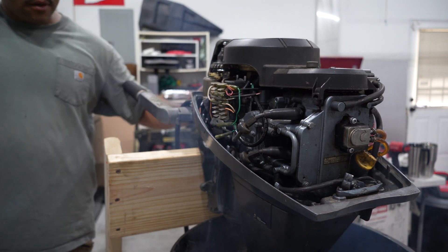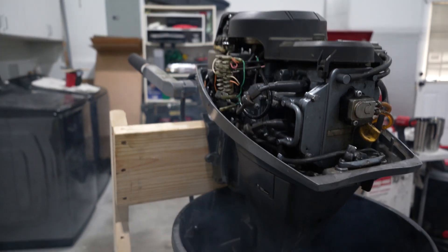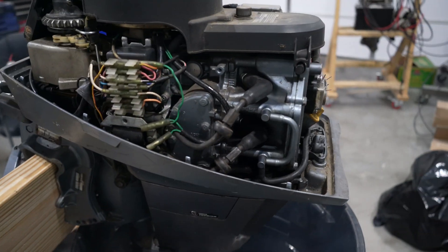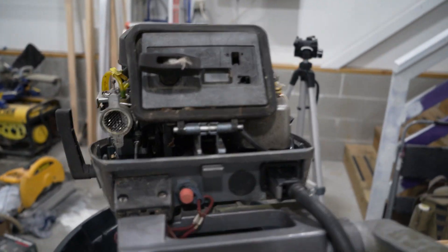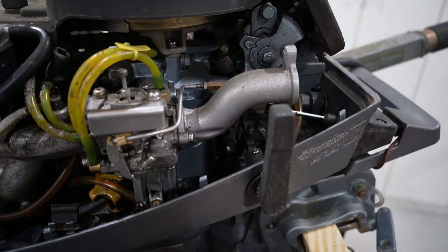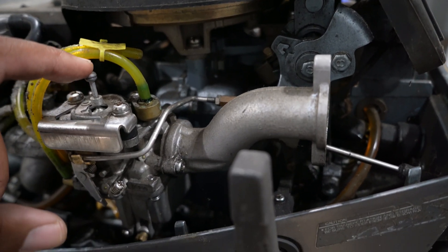Okay, that's good news. It wants to fire with some fuel in the cylinders, so that tells me there's probably something wrong with the carburetor and the starting system here, which I'm not really familiar with.